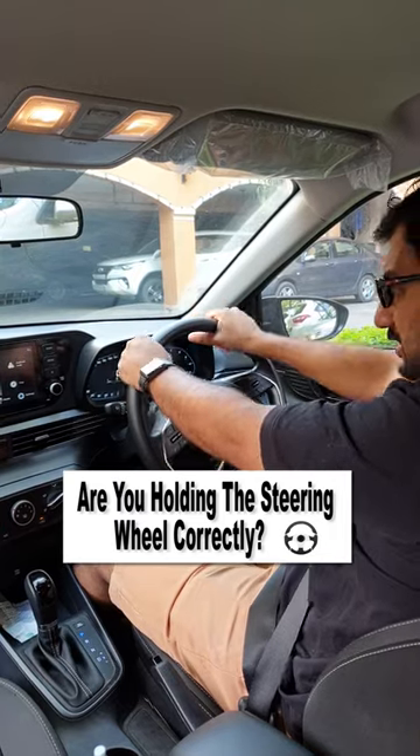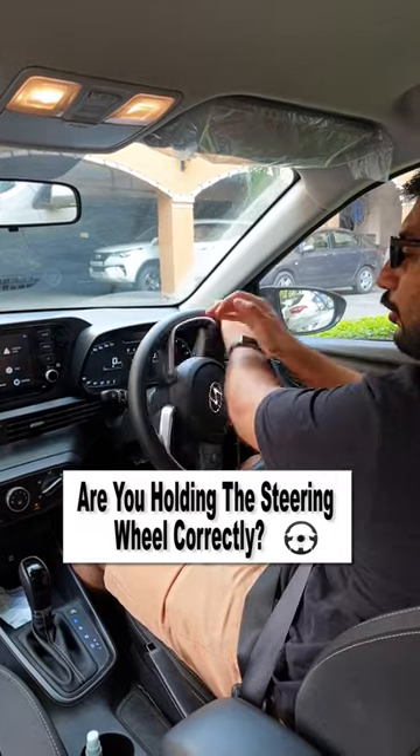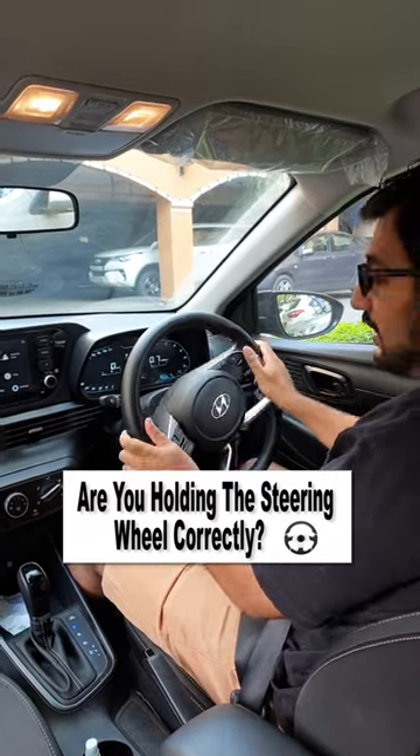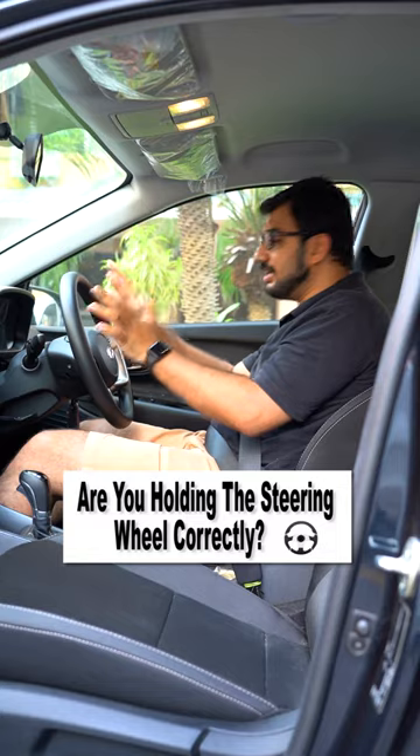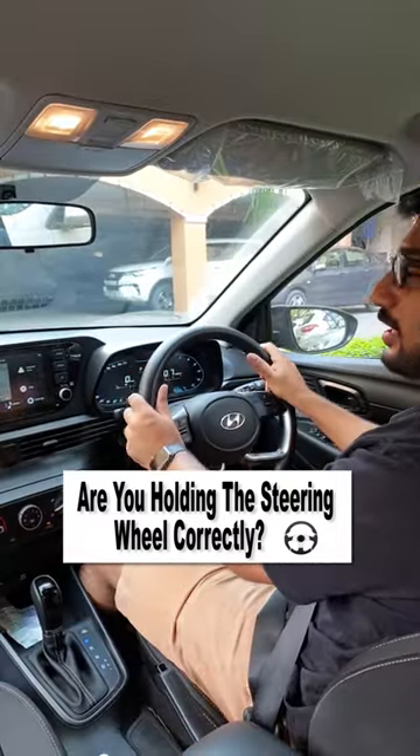Similarly, if you put it like this, you can see how tough it is. But when you are holding it like this, you get a lot of movement of the steering, and that means you can maneuver the car easily. Especially when there are tight situations or emergencies, you can maneuver very quickly and efficiently.